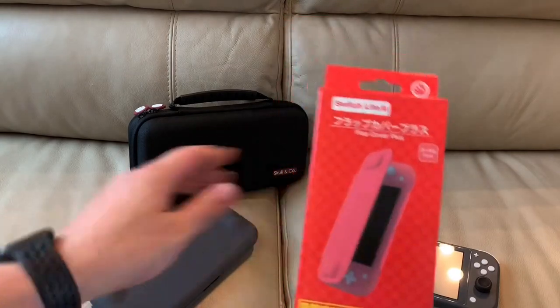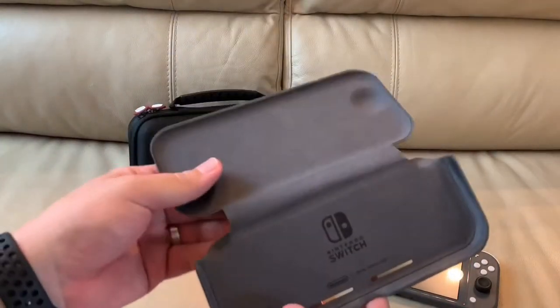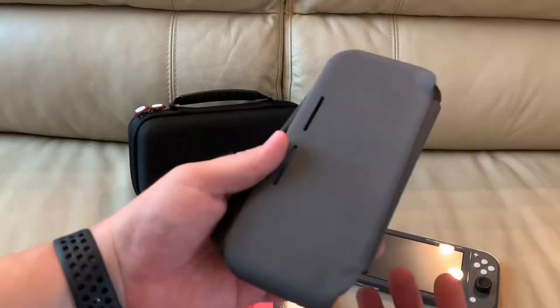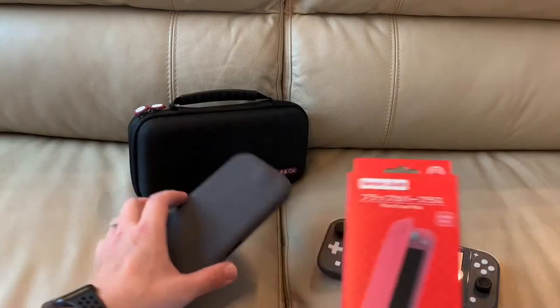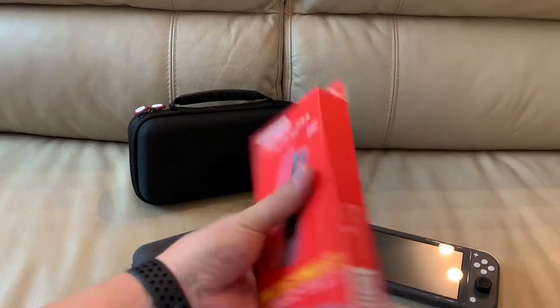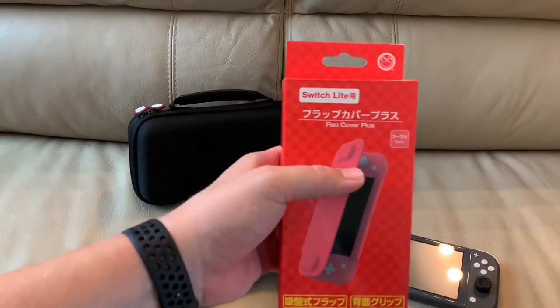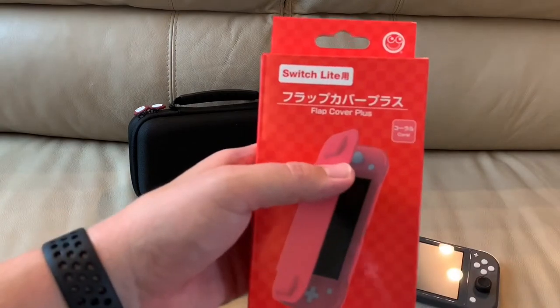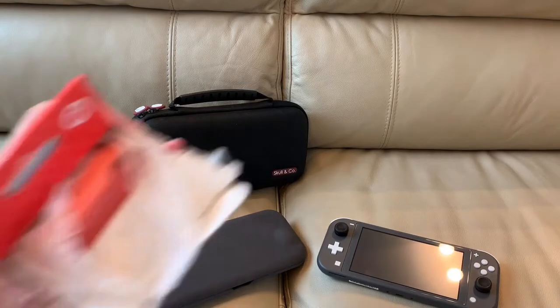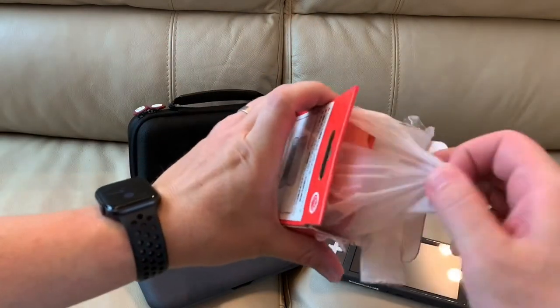So this one's not from Hori. It's not an official Nintendo something, like this other one that is still quite expensive. This is from Columbus Circle, but I want to crack it open and compare it. This one's specifically designed for the Coral Switch, and there doesn't seem to have been a ton of products released specifically for that color. Let's find out.